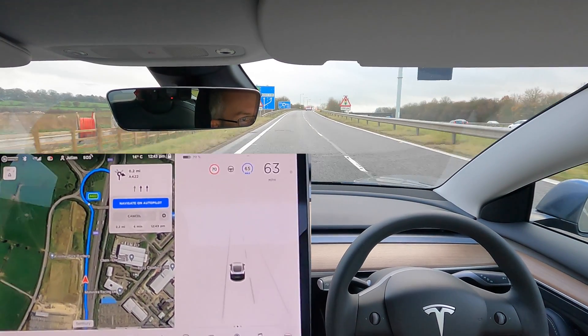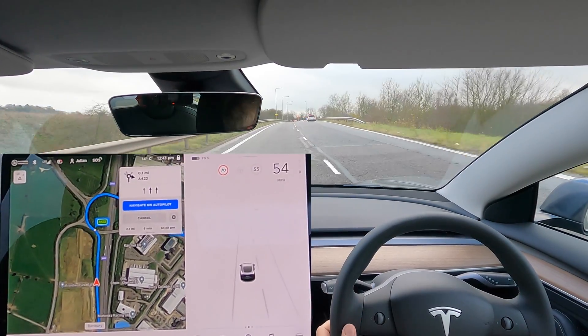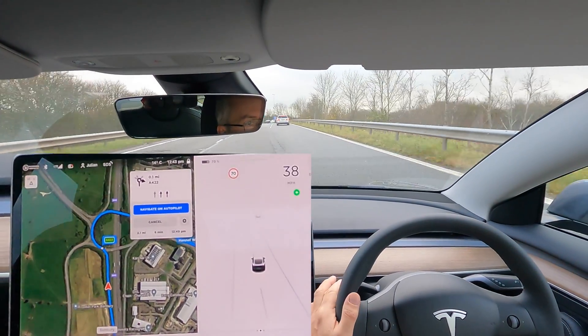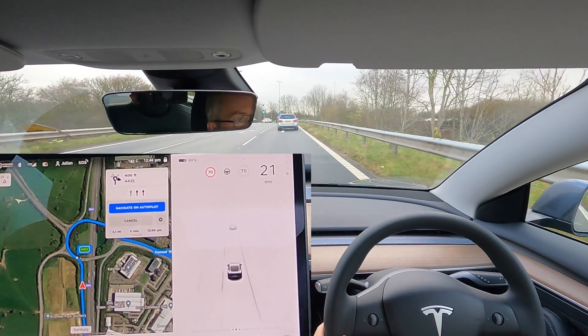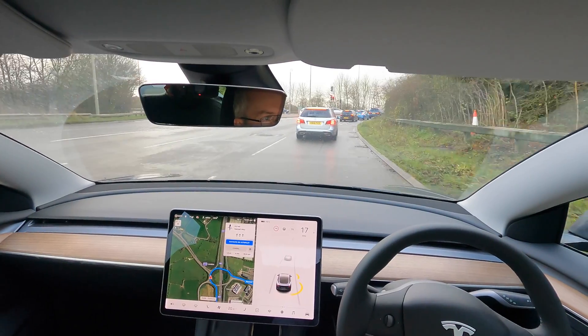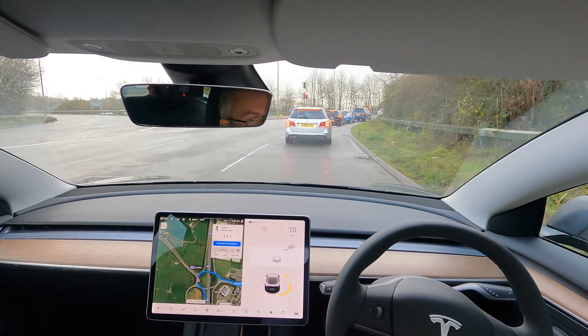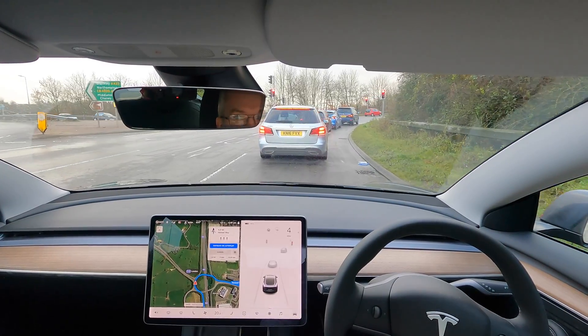There it didn't know the lane goes into one, so I'm going to take over now. When you have two lanes when you come off the motorway, it doesn't read the lanes. We'll have a drive around the town as well to see how it copes with traffic, and then we'll go back up the motorway again.